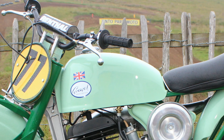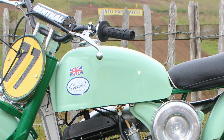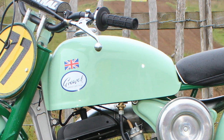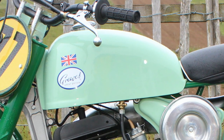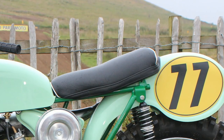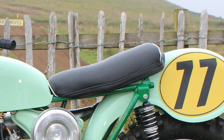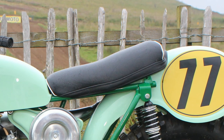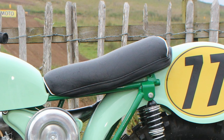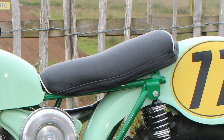These 1965 MX3s had fiberglass fuel tanks, and as far as is known this is still the original item fitted to Mike's bike, now fully refurbished and repainted to fit in with the rest of the restoration. The bike seat was also completely stripped and recovered, though riders of these old Greaves bikes in the 1960s never had much in the way of padding — and with limited rear suspension travel, it must have been a very bumpy ride.